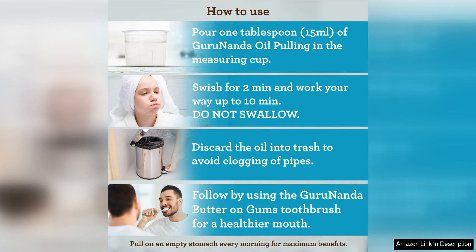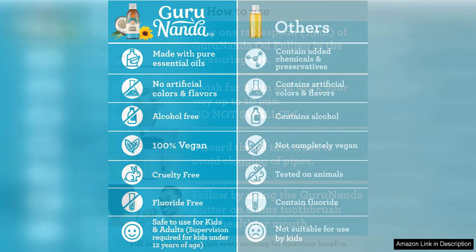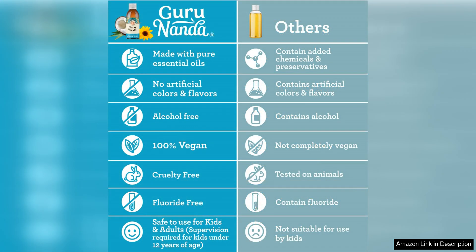The mouthwash has a pleasant minty flavour that leaves my mouth feeling fresh and clean. I love the addition of coconut oil, which is known for its natural antibacterial properties and has left my teeth and gums feeling healthier. I have noticed a significant improvement in my overall oral health since incorporating this mouthwash into my daily routine.